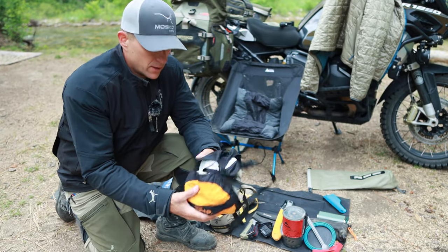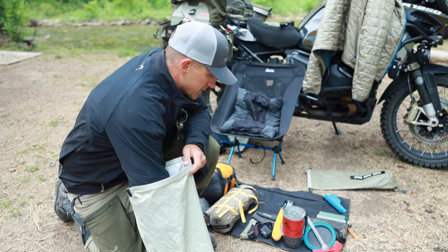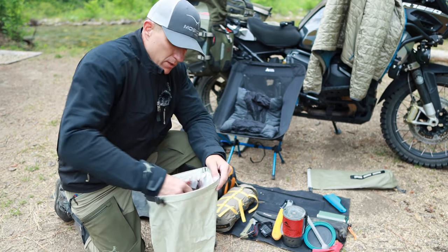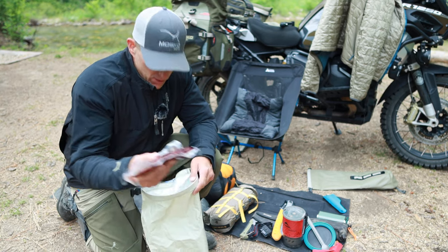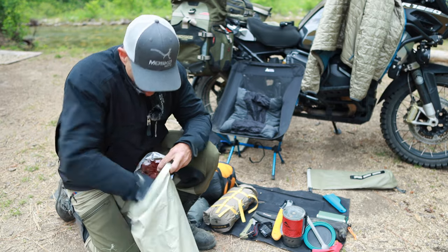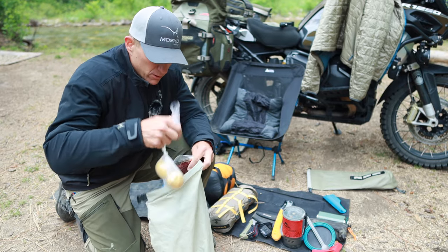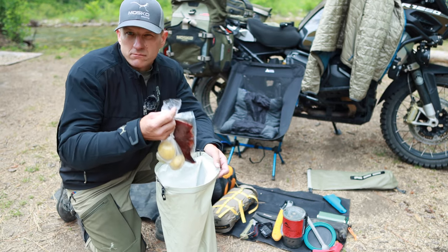Next thing I've got is a waterproof bag. I had my cold beers in here — and I say they were cold because I have some frozen deer backstrap that kind of kept it cold. So a good way to keep things cold is to put your frozen meat in there. I also have some potatoes I'm going to cook on the fire later, some foil, some butter, some seasoning, all that good stuff.